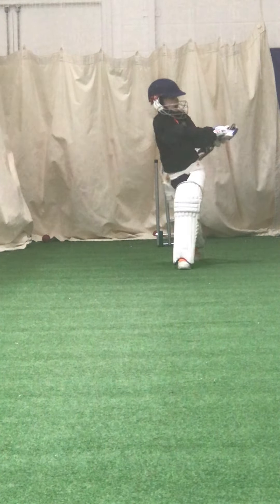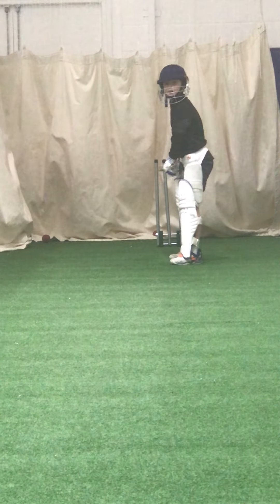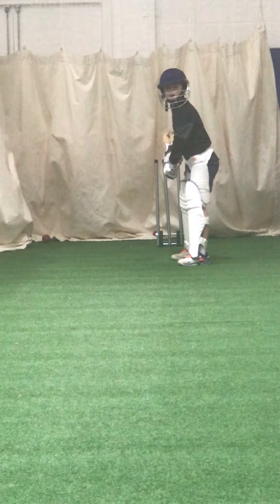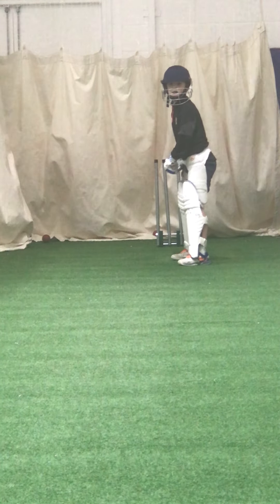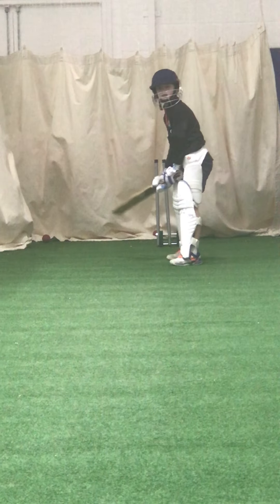Brilliant. Ed, four more — ready? Brilliant, brilliant. Keep watching it, great shot Edward, good — connected with everyone.